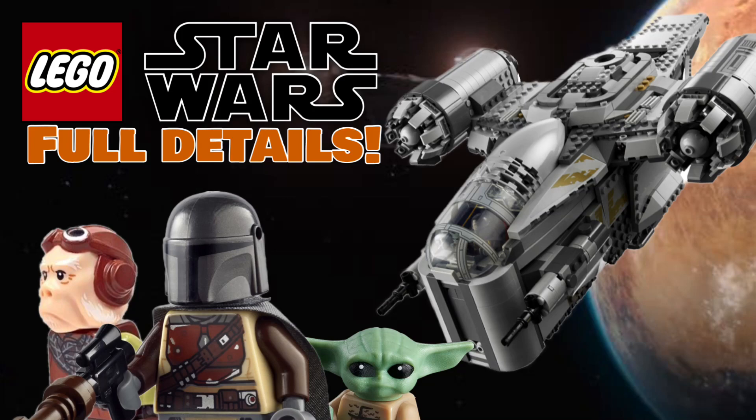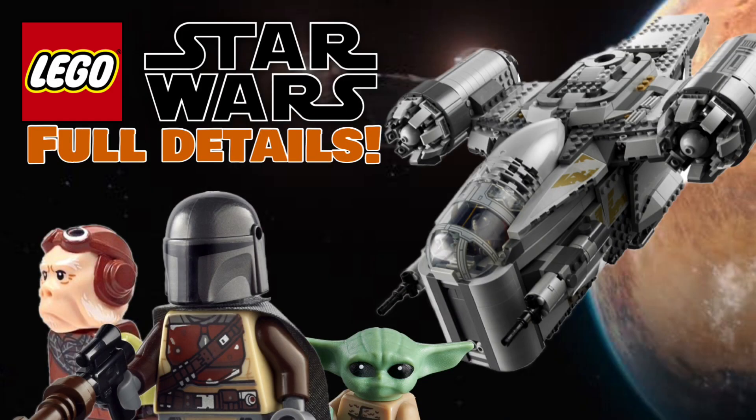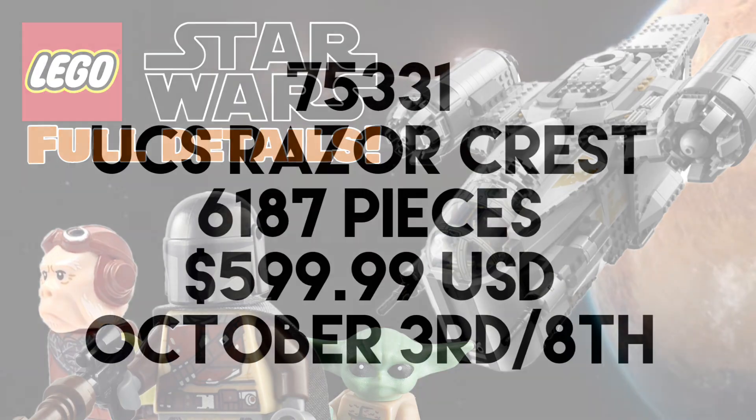We now have full details of the highly anticipated UCS Razor Crest LEGO set. For a couple of months now we've known about the UCS Razor Crest set, and only now are we getting a full detailed description of the set, likely because the reveal date is very soon, which I'll get into. But first we need to quickly recap the basic details of the set that everyone should know.